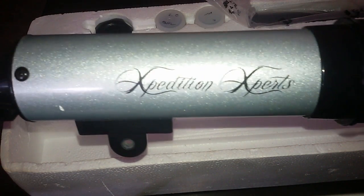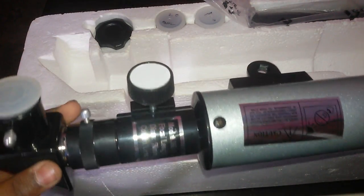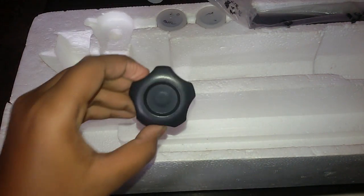Wow, it's cool. What's it written? Expedition Experts. It's a cool telescope. Here is our nut and bolt.